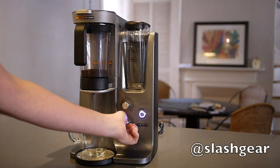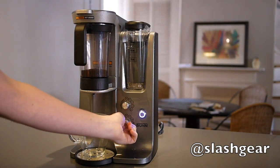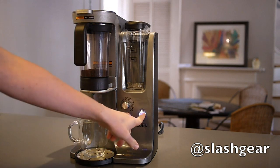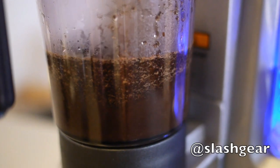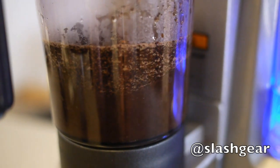Dials on the front panel allow brewing time and turbulence to be adjusted, with different levels of air injected into the chamber controlling the extraction. After a brief pre-soak, Bunn's onboard water heater fills the chamber and then air is used to agitate the ground coffee according to the settings.